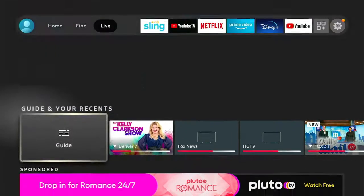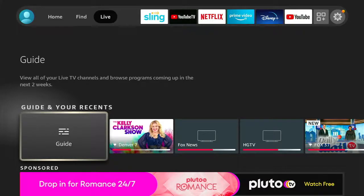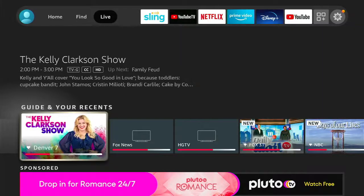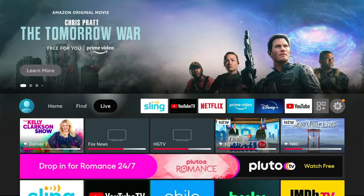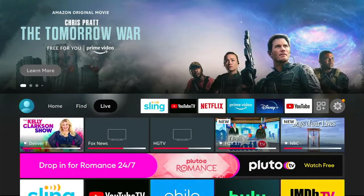The live section is going to have your grid channel guide and the most recently watched channels, and also if you scroll down further below, it will have your DVR recordings and if you're paying for certain apps for cable channels.